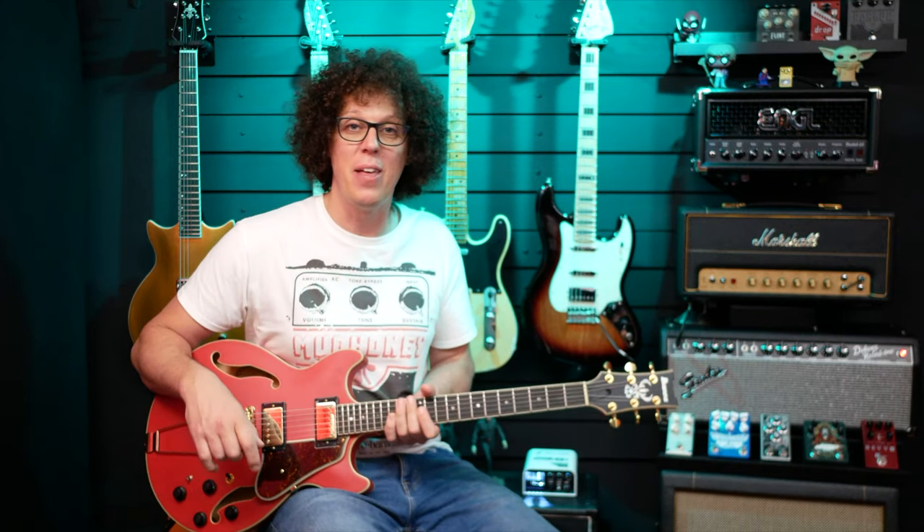I enjoy this guitar most when it's put through some distortion or fuzz, because it vibrates and gives you that wonderful feedback that semi-hollow bodies do. So I'm going to put the SD-1 into the RAT, which gets super fuzzy.